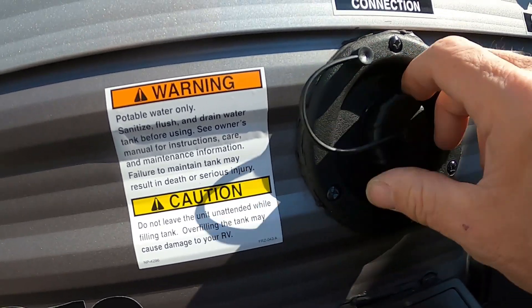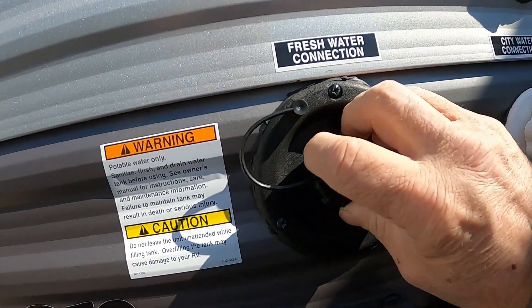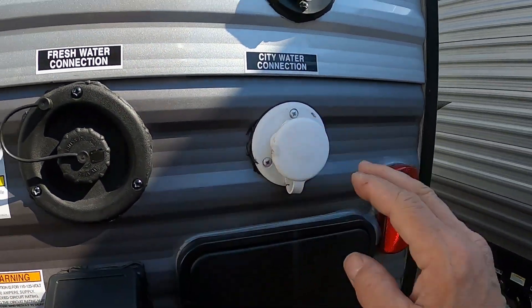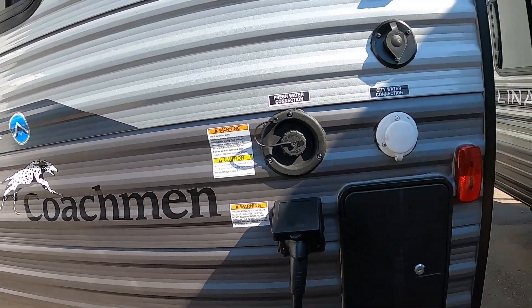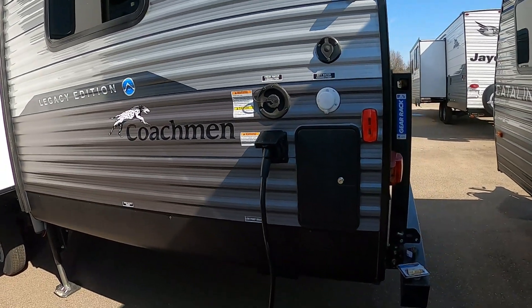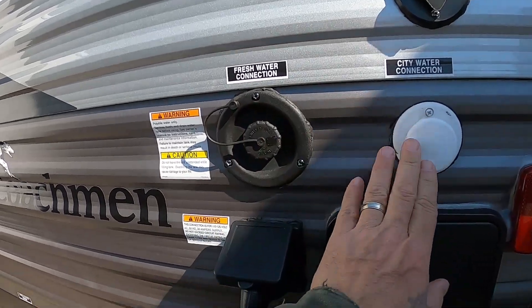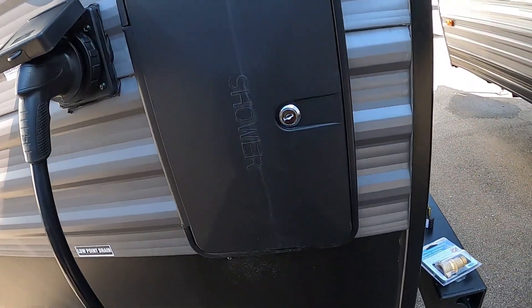Power is hooked up. Let's hook up your water. At campsites we're going to hook up to the city water connection. First and foremost, use a water pressure regulator — it will reduce the water pressure to 40 to 50 PSI, protecting the lines in your unit. Always use this when putting water into your unit because you don't know what the water pressure is at different campsites. Hook that up, then hook up your hose, but don't turn your hose on yet.